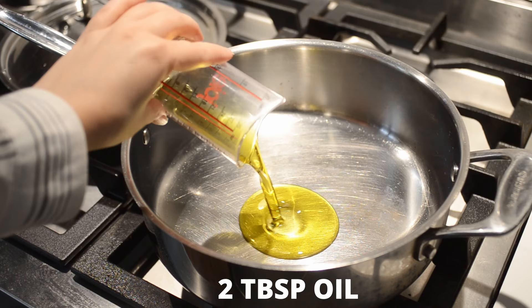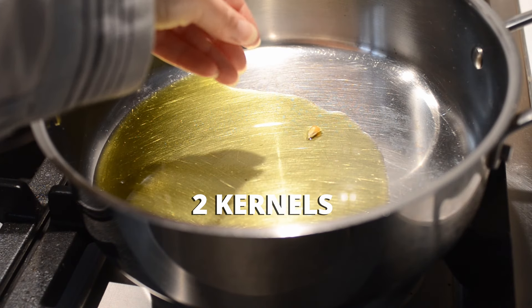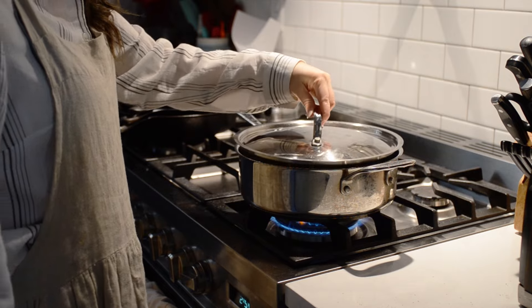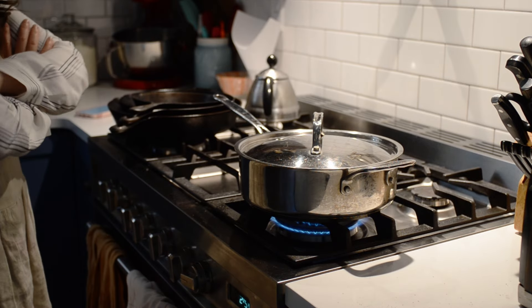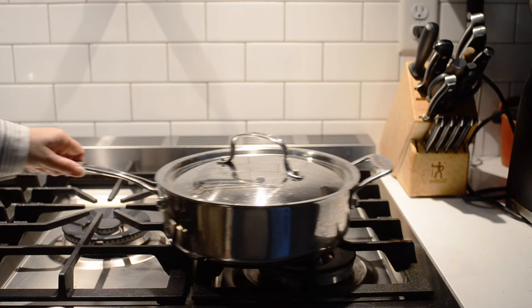Next, measure out two tablespoons of oil into your pan. Turn the heat to high and add two kernels of popcorn. Put the lid on the pot and stand back and wait for those two kernels to pop. Once they pop, remove the pot from the heat.